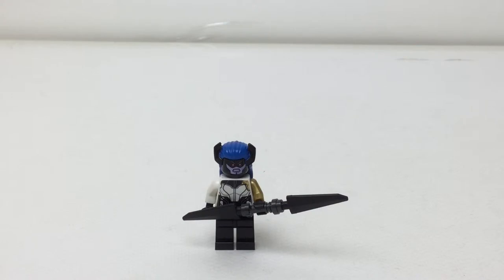Just watch any review of the big Overwatch Watchpoint Gibraltar and look at Mercy's face and you'll know exactly what I'm talking about. So yeah, this looks horrible.